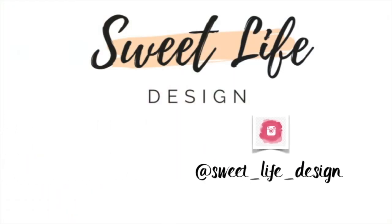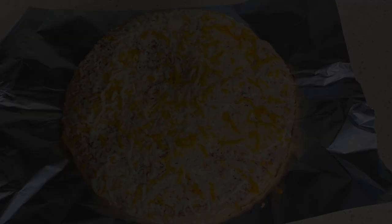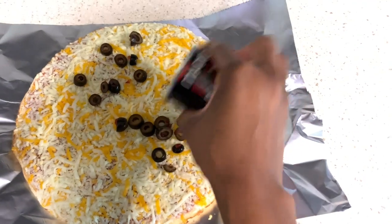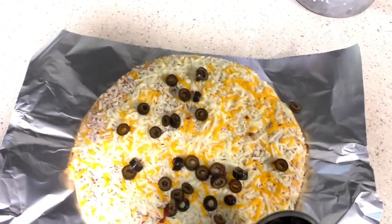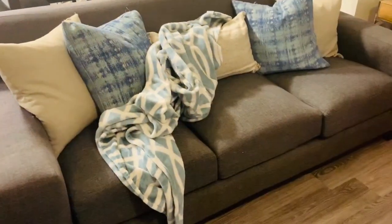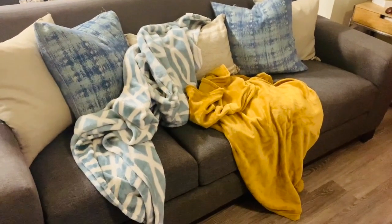To get movie night started we're going to start with this frozen pizza we picked up from the grocery store. I had to add olives to it because my son loves pizza with cheese and olives. After that we want to throw some cozy blankets on the couch so we stay nice and cozy while watching the movie.